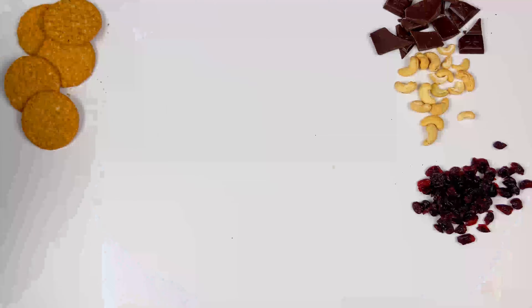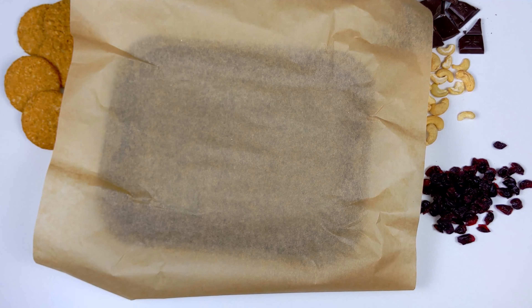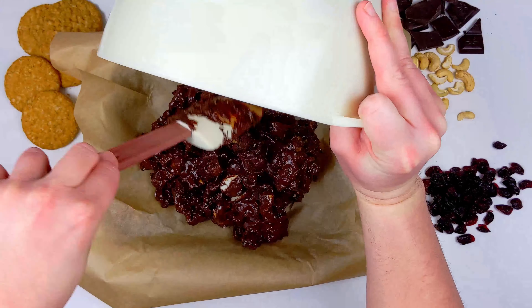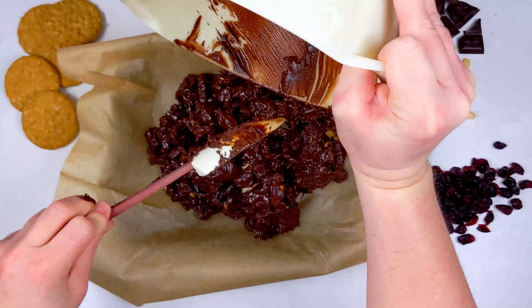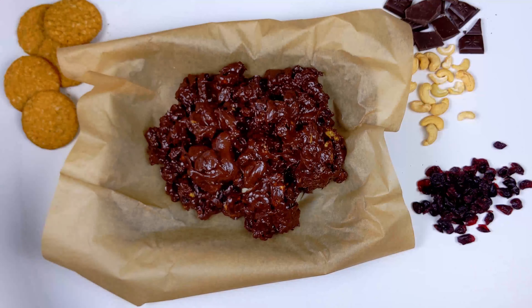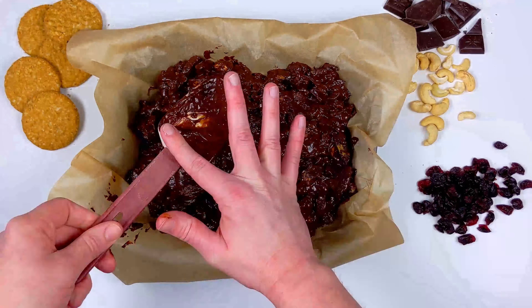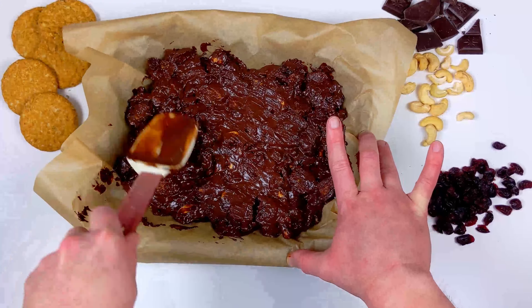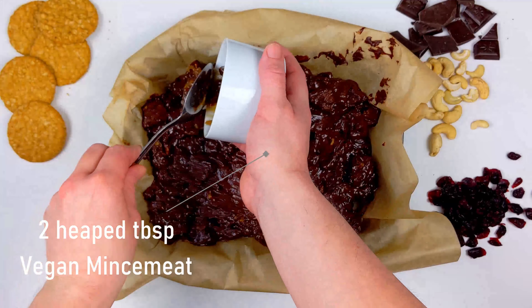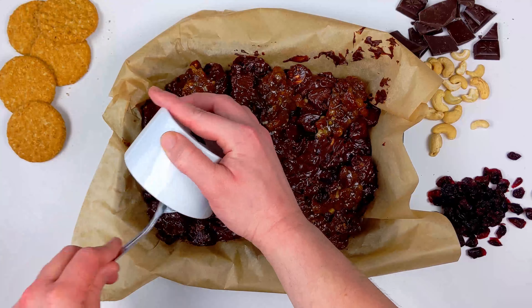Now grab yourself a piece of greaseproof or parchment paper and line a baking tin. We didn't actually have a baking tin to hand so we're just using a small baking tray, but to be honest any tray will do — you can even just use a plate. Get everything nicely spread out on the tray, then spread over two tablespoons of mincemeat and repeat the process with two tablespoons of peanut butter for the topping. This is the perfect vegan Christmas treat, especially if you feel like mixing things up this year and trying something different.